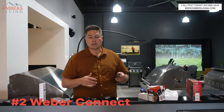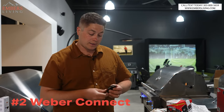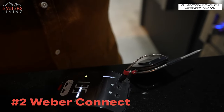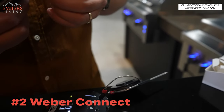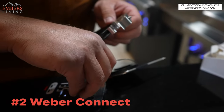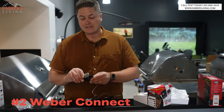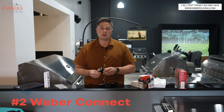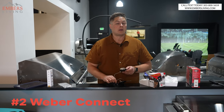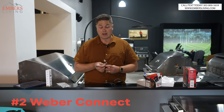The meat probes here are different too. One probe reads the internal temperature of your meat, but the second probe has a different bracket — it's designed to read the ambient temperature of the grill. You clip that probe near where you're cooking so it can read the internal temp of the barbecue itself. That gives you a whole other level of detail — now you know how hot your grill is AND how hot your food is.